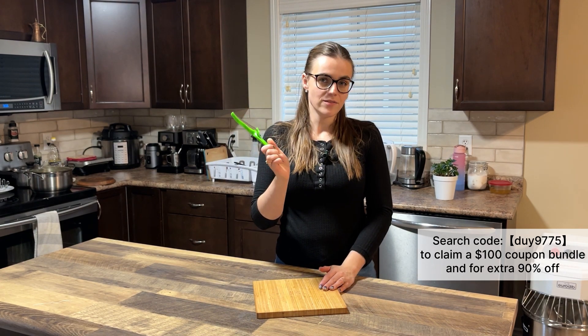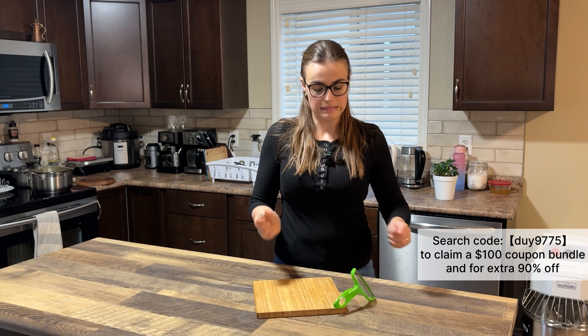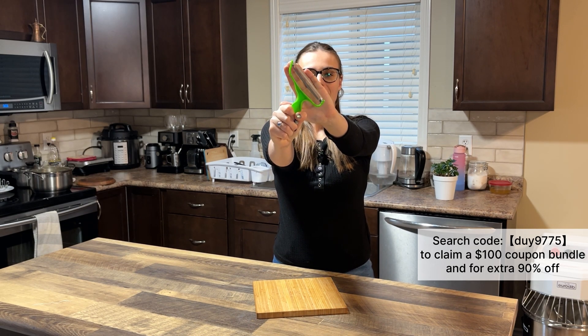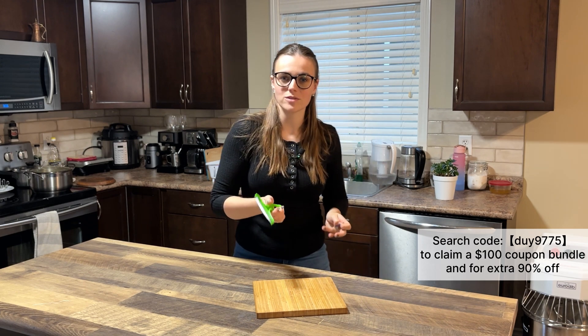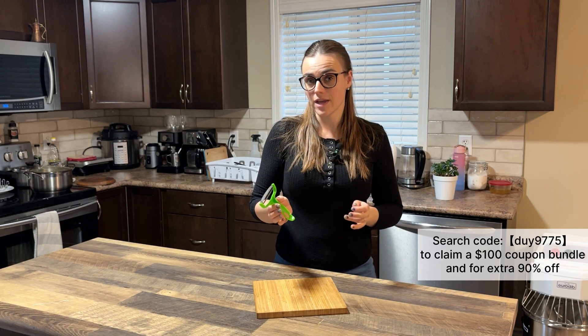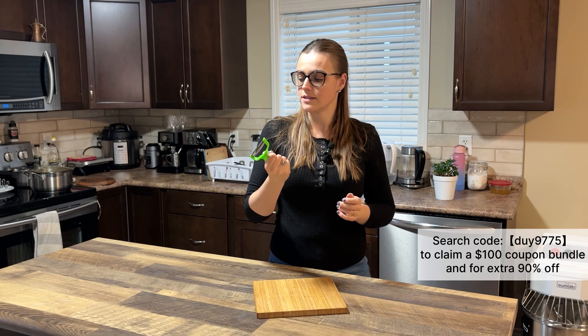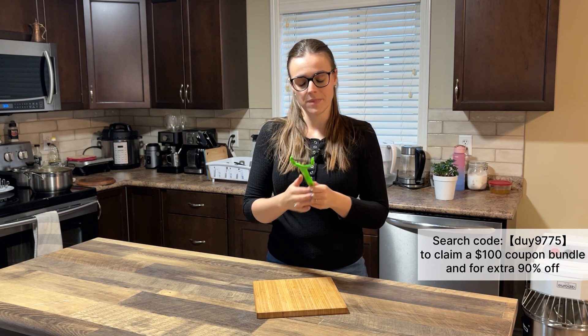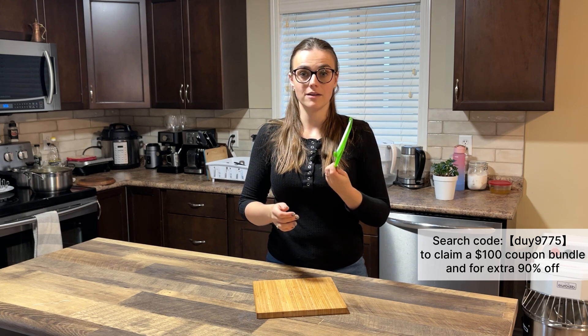The next one I bought is a cabbage shredder. I bought this specifically because we like to make sauerkraut, and it's really good for shredding. We'll try it and see how it works.